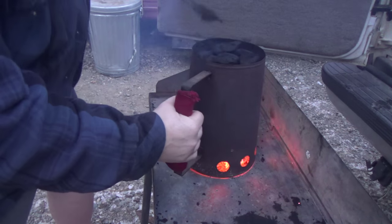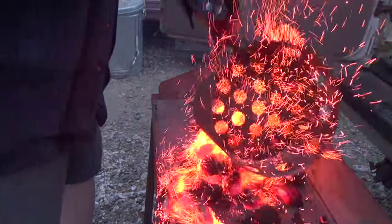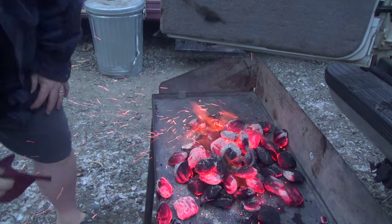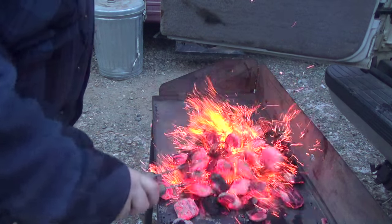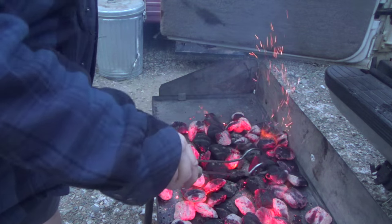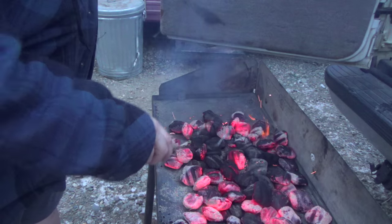All right, so the charcoal is pretty much ready. What I'm going to do now is lay them out flat so I can put my Dutch oven down here. I want the bottom of my Dutch oven to get really, really hot.